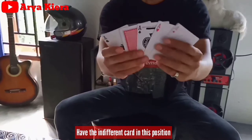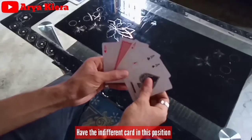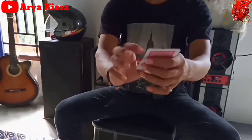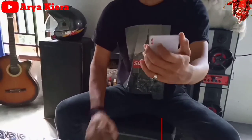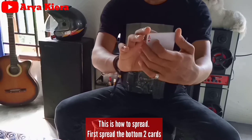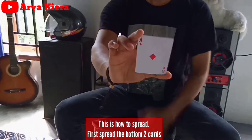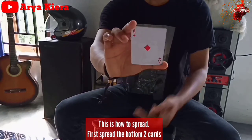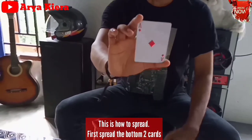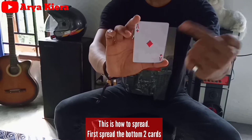Setupnya kayak gini. Posisikan kartu Queen-nya di second card from the top, di posisi kedua dari atas. Kalian dapat posisi ini. Selanjutnya kita belajar cara spray-nya. Spray-nya sedikit beda dari sebelumnya: posisikan jari tengah sama jari jukol kalian di sudutnya kartu. Your middle finger and your thumb in the corner. Dan untuk buka satu persatu kartunya, pakai jari jukol kalian. The bottom card, spray 1x1 with your first finger.